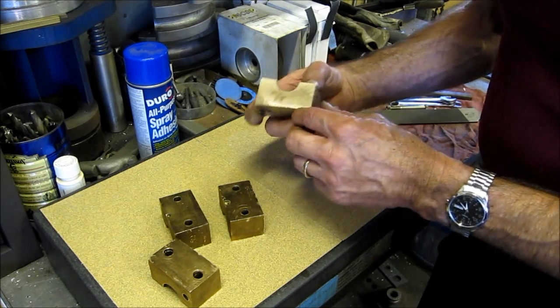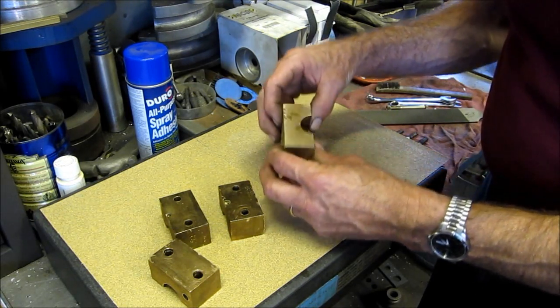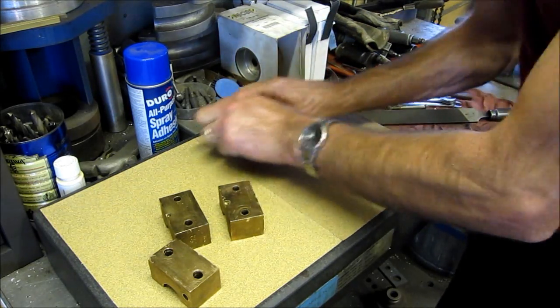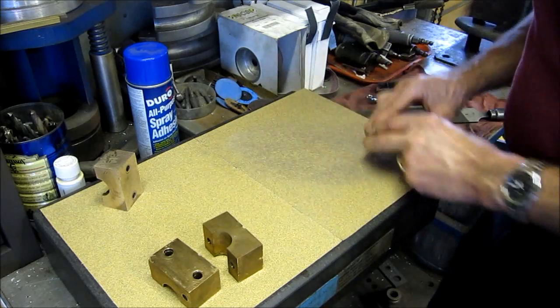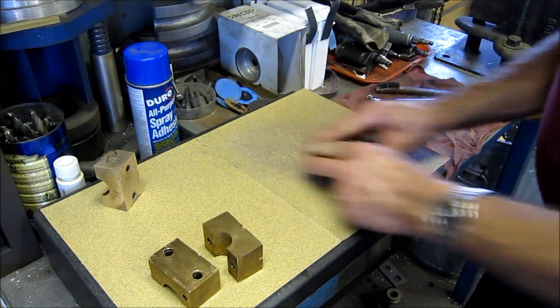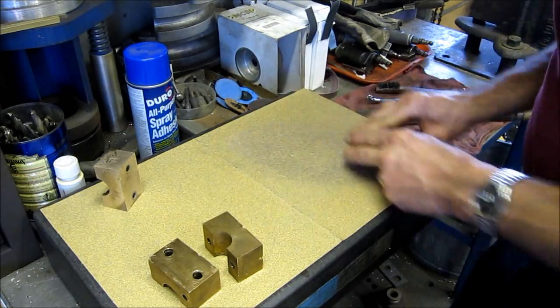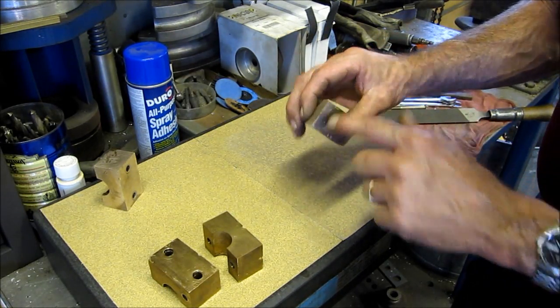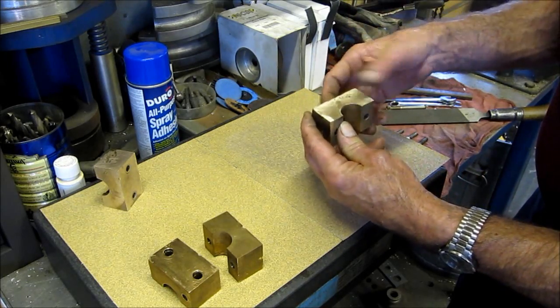We're not trying to get rid of the lows, we're just trying to knock off all the highs. I use my granite stone more for a paper lap than anything else. All that hammering pushed all that material up on this side here.